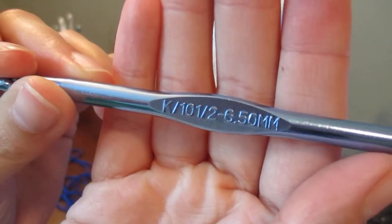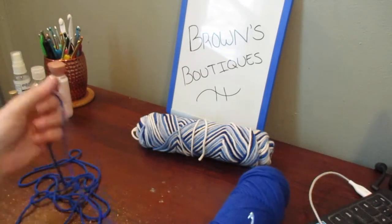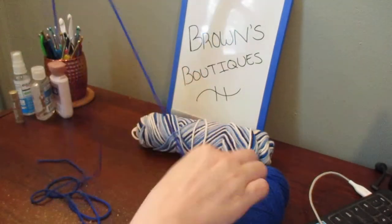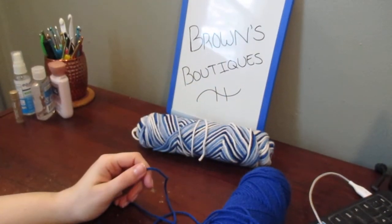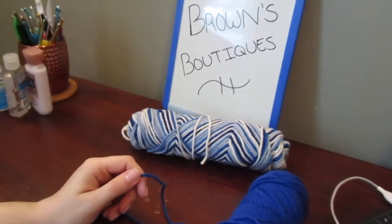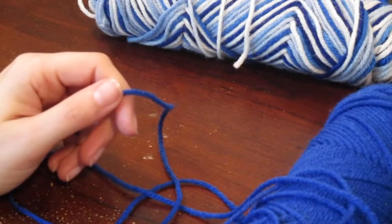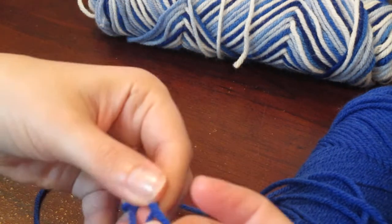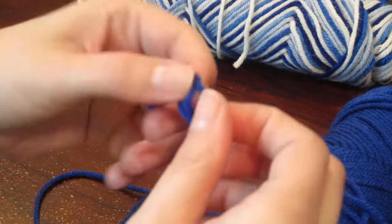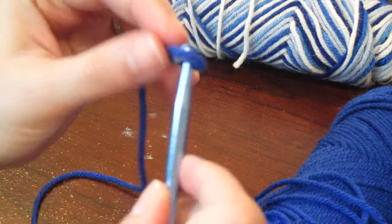I'm also using a blue crochet hook - this one is size K, it's a 6.5 millimeter hook. I do have a couple of lights on; I hope you guys can still see what I'm doing. I'm going to zoom in a bit to see if that helps. So I'm going to create a slip knot and insert my hook. This is the first time I'm trying this - I just watched the video again to get a good idea for it.